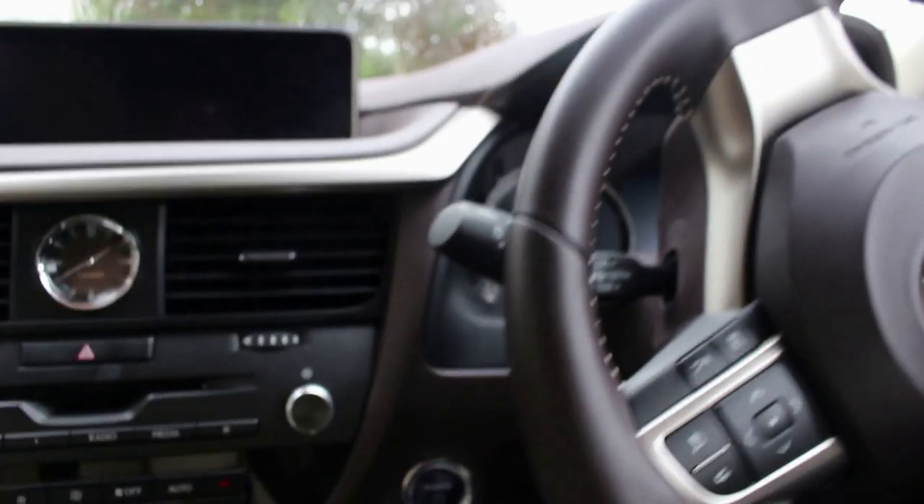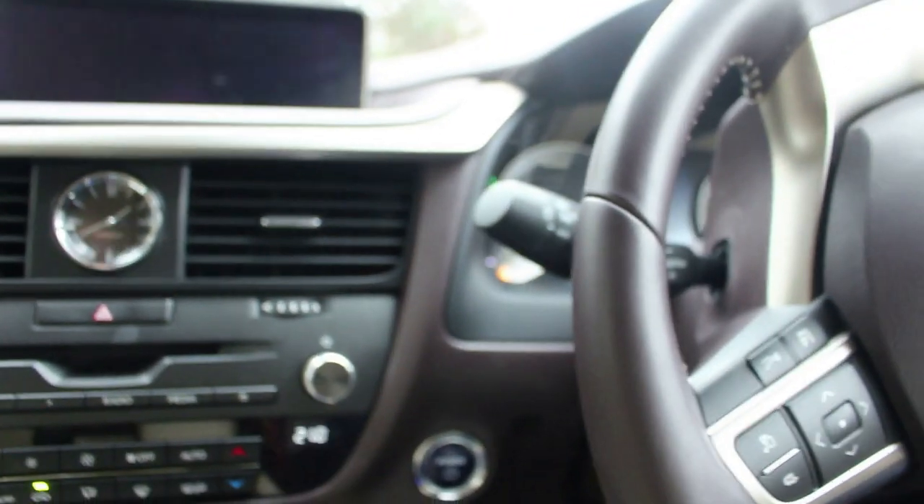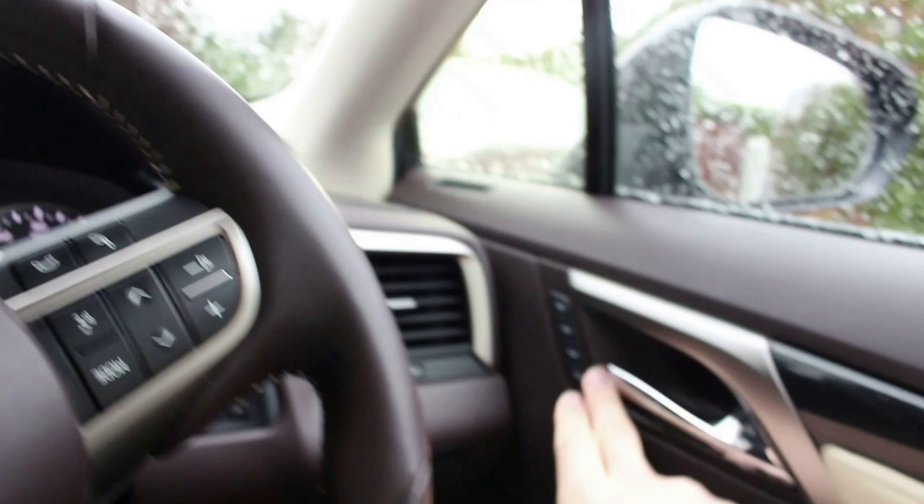If you go ahead and start the car up — foot on the brake and push power — the seat moves forward and the steering wheel comes a little bit forward depending on your memory setting, here on the right-hand side.